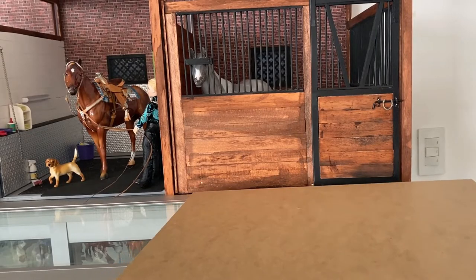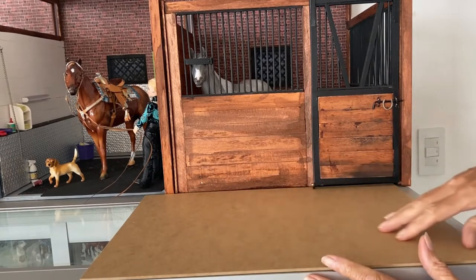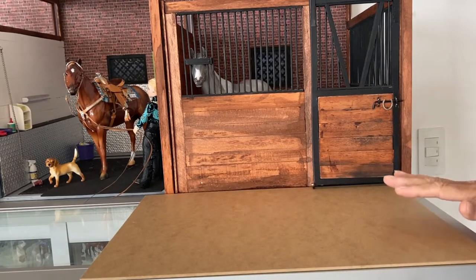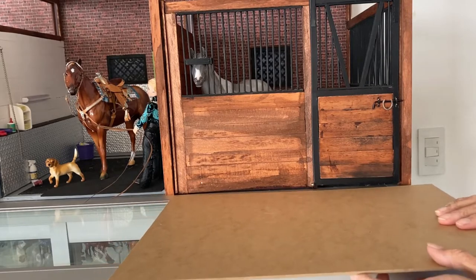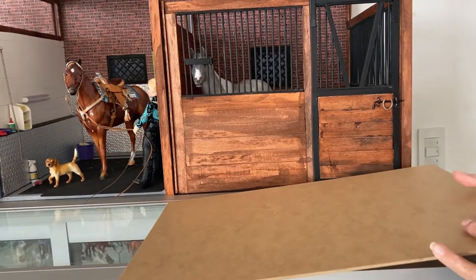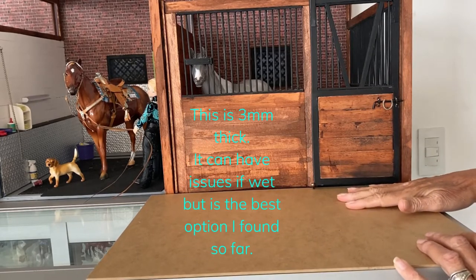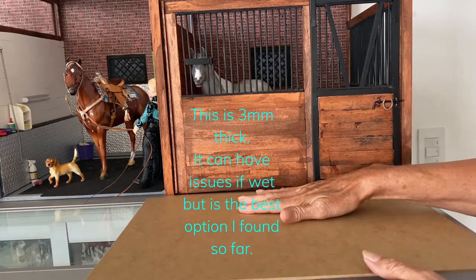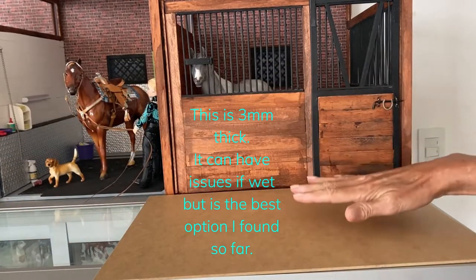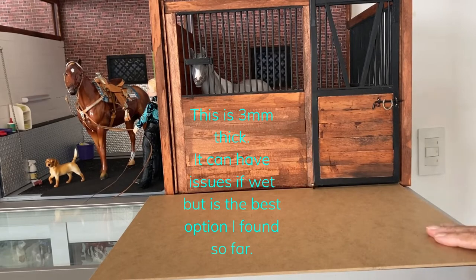First thing we need to do is find a base or something that fits the width of where you want it to go. For me this is a 16 and a half by 11 and three quarters inch piece of press board. I like this because it won't warp, it fits right, and it's also going to be easy to store. I'm going to do piece by piece by piece.